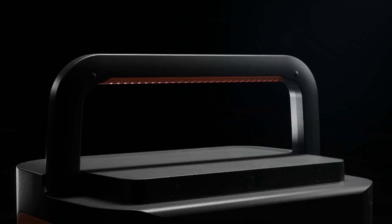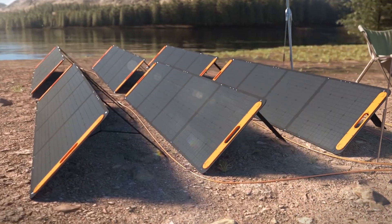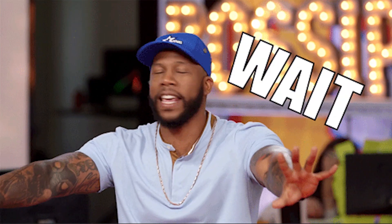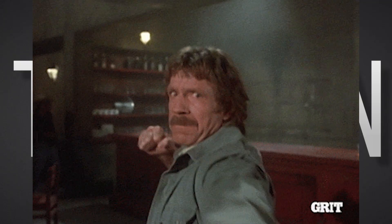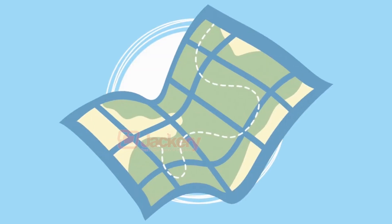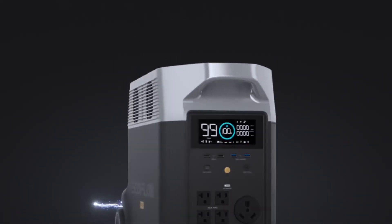You can pick up the 2000 Pro and the new SolarSaga 200W solar panels from the Jackery website as well as your local Amazon store. The 2000 Pro looks to pack the punch. It seems to have put Jackery back on the map, and it joins an elite line-up of power stations in the 2000Wh circa category. But is it any good? Well, there's only one way to find out.